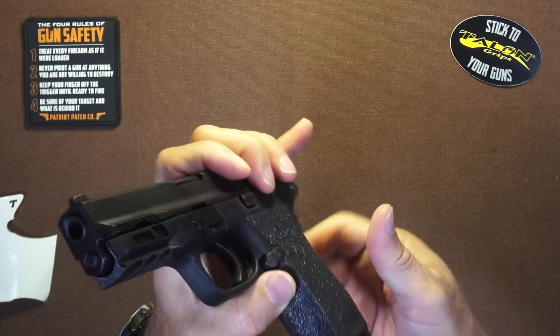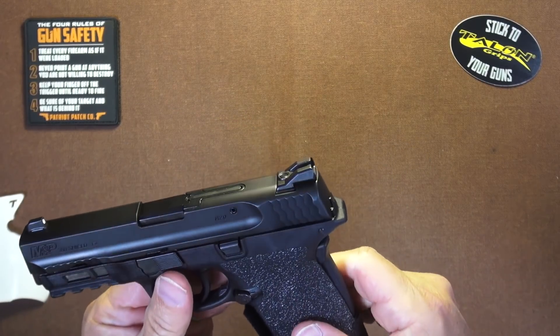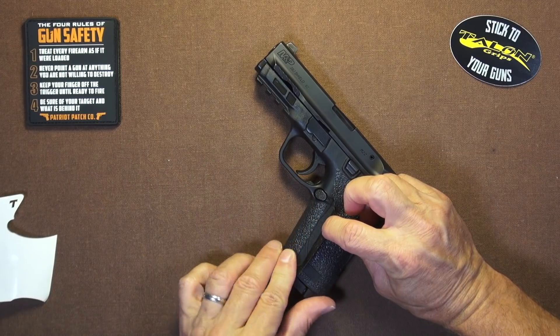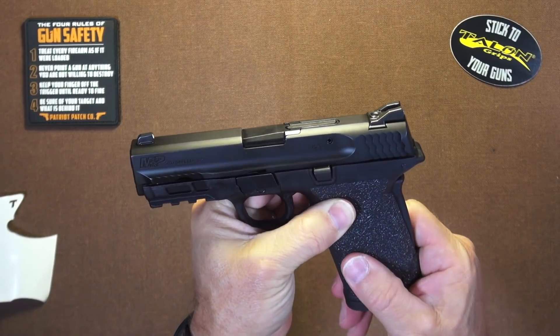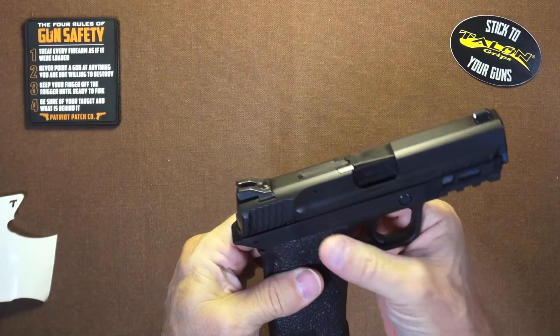Wrap around the front — looking good. Lift right here, lay it under, fold it back. And that, boys and girls, is it — there it is.